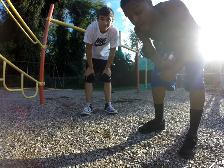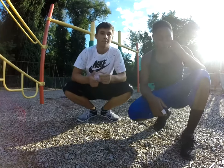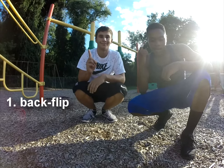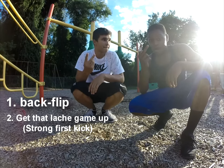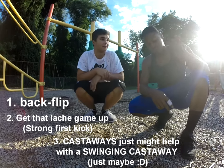I'm about to learn how to do a swing cast. Basically, some prerequisites to doing a swing cast is to have a backflip down, having a good swing, and it's not a requirement, but having a cast away would help a lot.